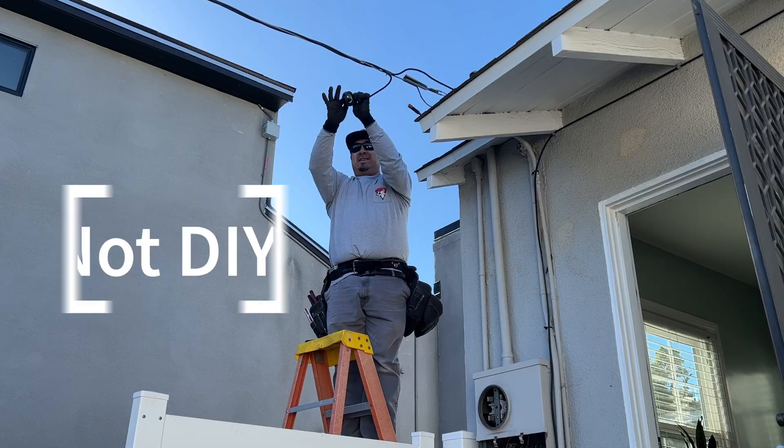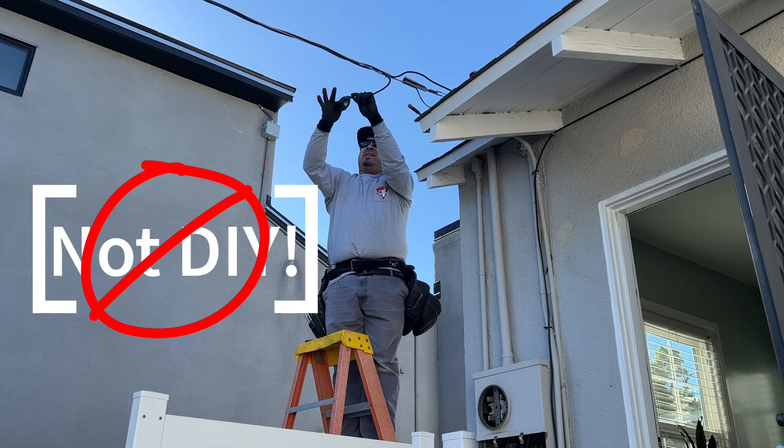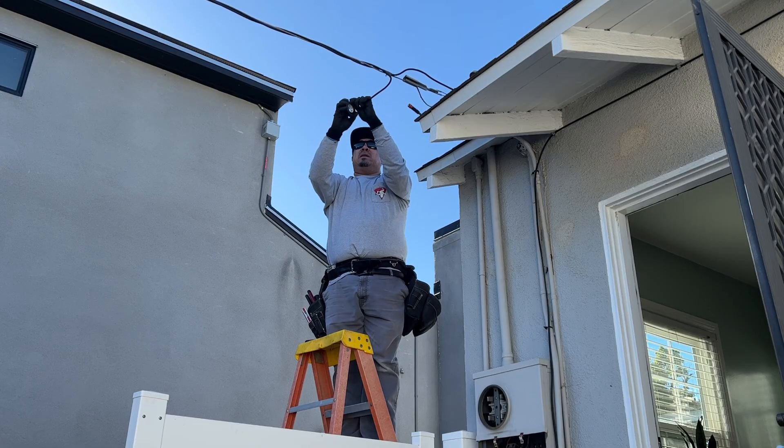We're doing this live — that stuff is still energized. You cut one wire at a time, tape it up, and the goal is not to touch both ends at the same time.